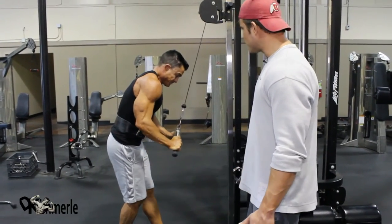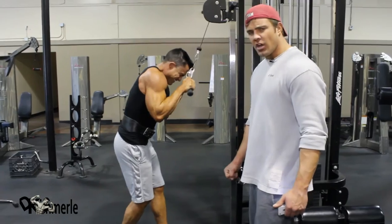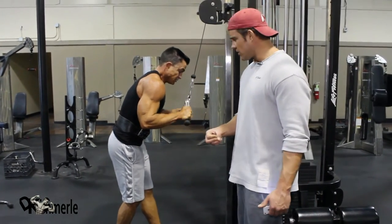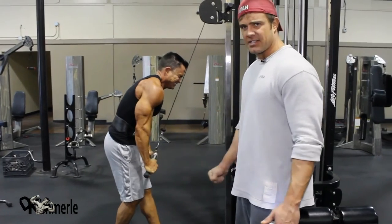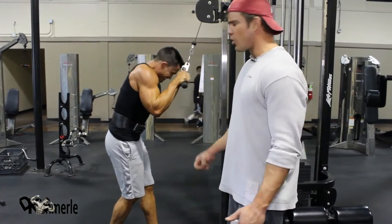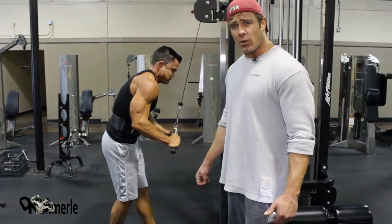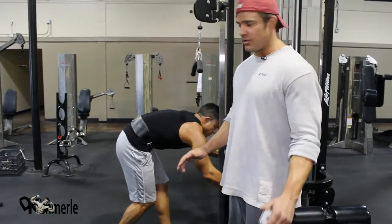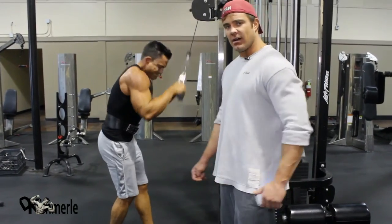Loaves of bread — who wants loaves of bread? You can always make any exercise harder. You grip the bar like it's going out of style, you suck your elbows in, you go a little bit slower on the way up and on the way down. You hold it at the bottom, squeezing your chest. So many ways to do it. Call yourself out.